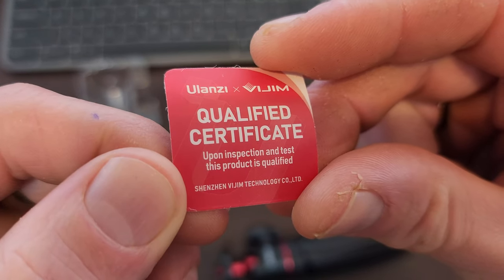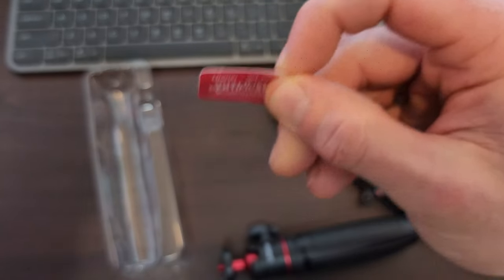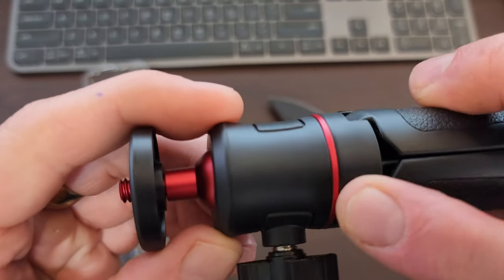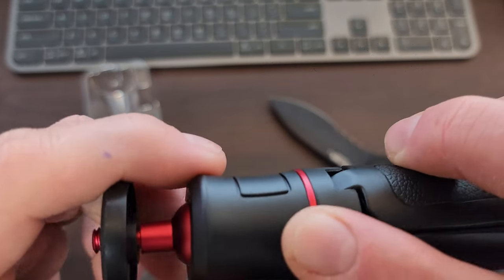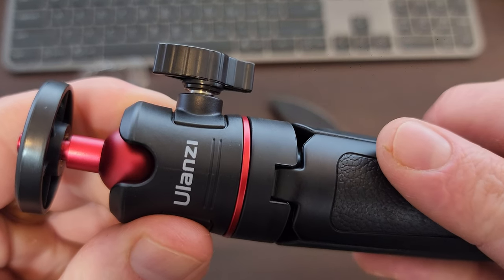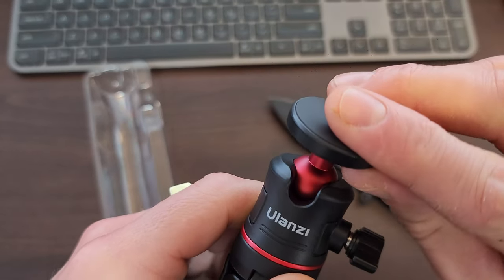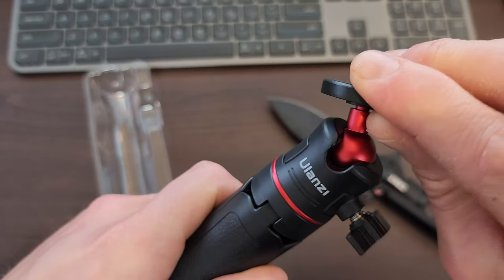Qualified certificate — upon inspection and test this product is qualified. I don't know what it's qualified for, but that's great. So the tripod is made out of a hard plastic, and this part is like an anodised finish — it feels like aluminium potentially. You've got your branding on there, and there's a tension screw with a wing thing. That will take the tension off this ball, this gimbal thing, so you can swivel that around. That feels really tight and solid — that's good.